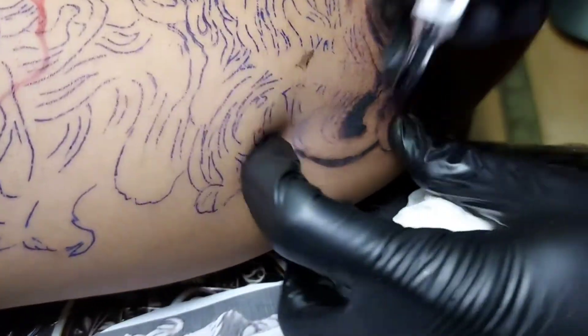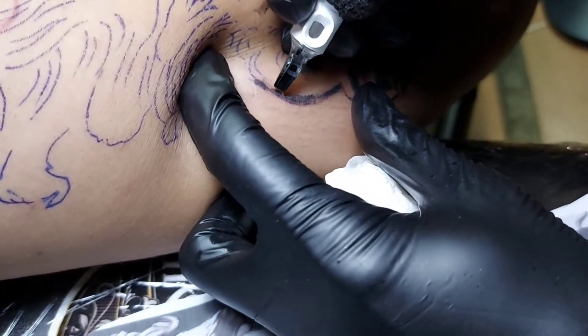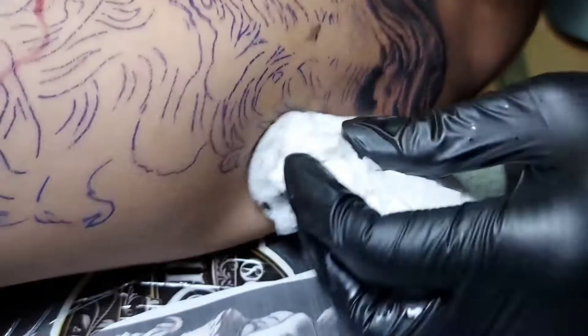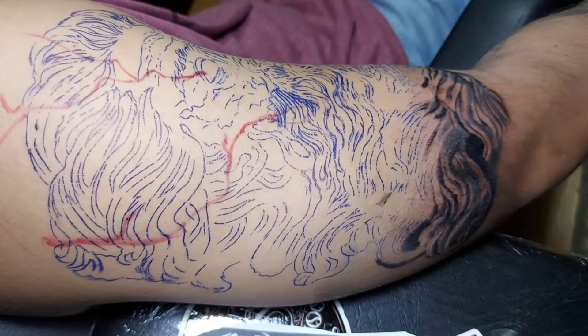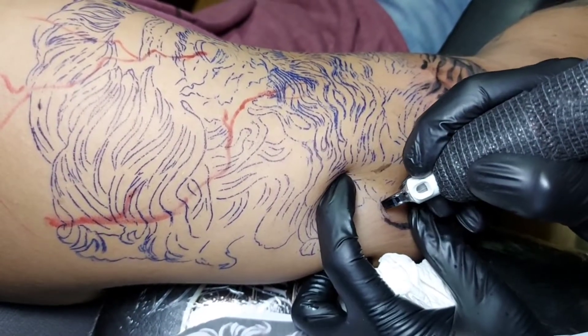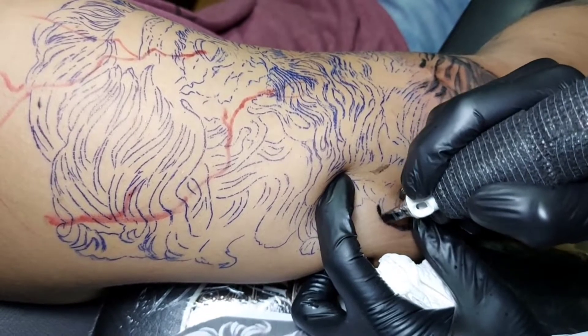The machine is very smooth, especially in shading, so I'm not having any problems in achieving a smooth shading with this machine.